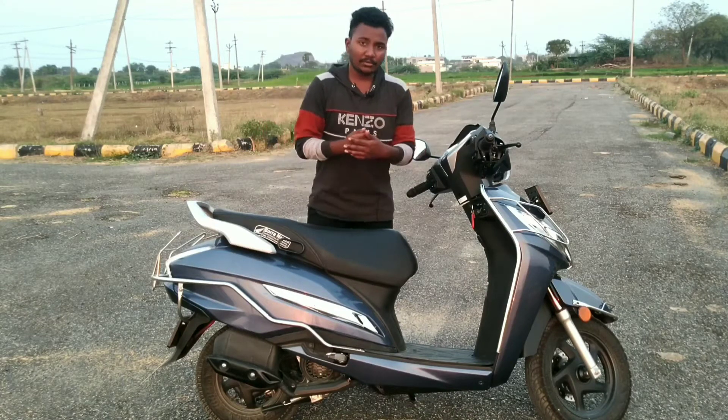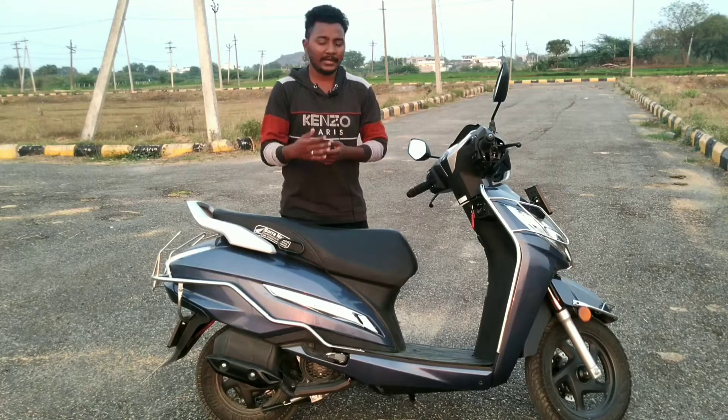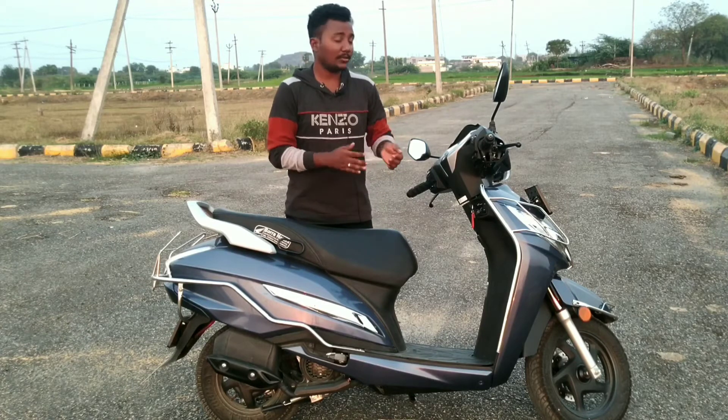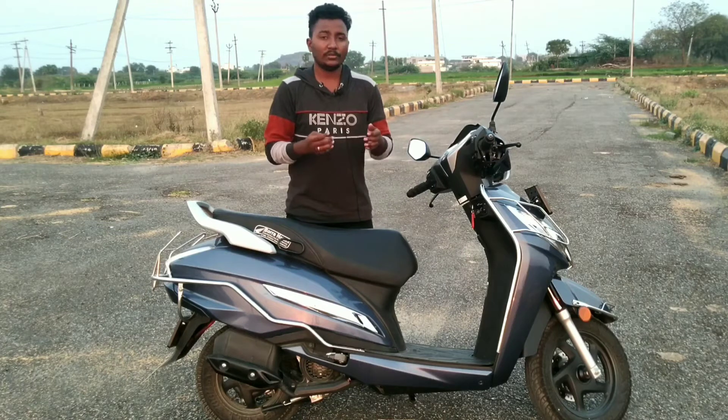The Activa 125 has very good pickup compared to the 6G. The counter sound is much better. The pickup is super and the 125cc gives very good performance overall.